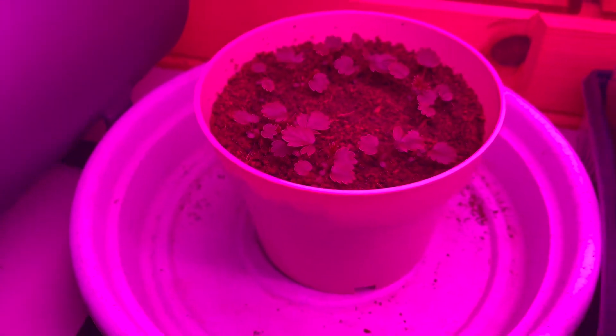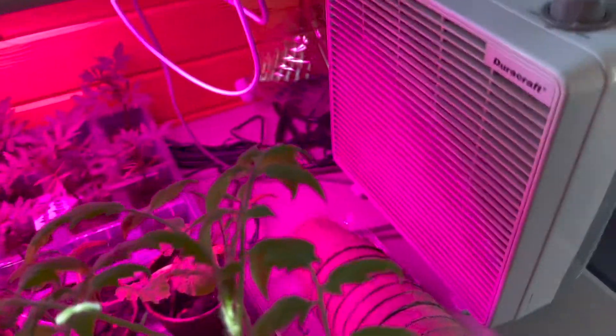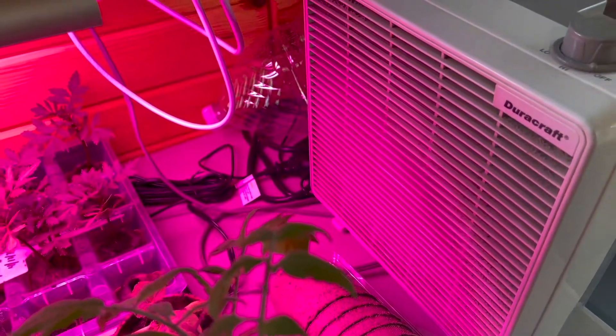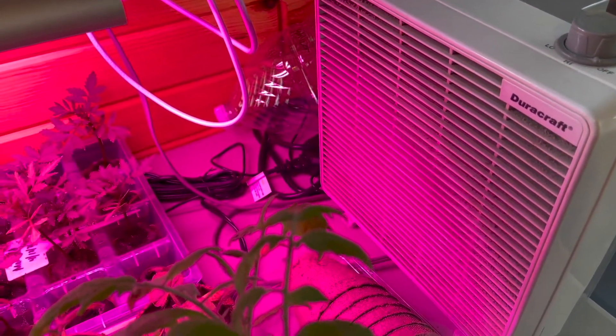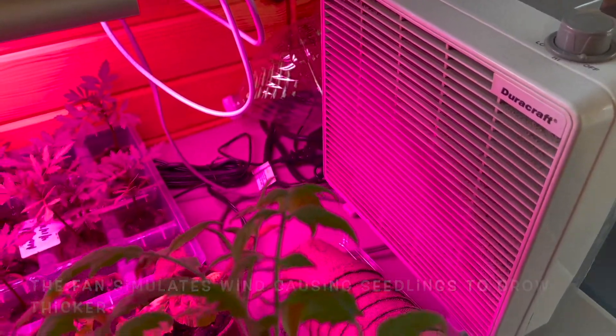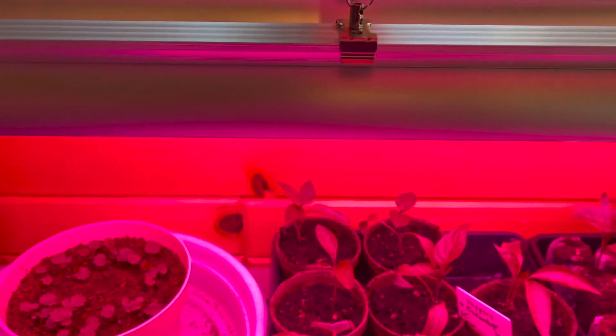As you can see, we have a fan here and we turn the fan on every day for just a little bit, and that's enough so that the seedlings are not leggy. This is the first year we have not had leggy seedlings, and that is because we have a whole bunch of these full spectrum grow lights.